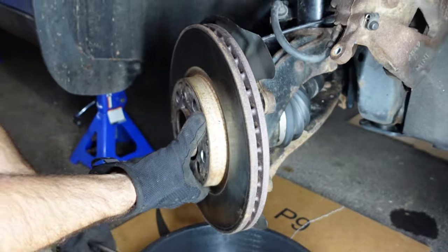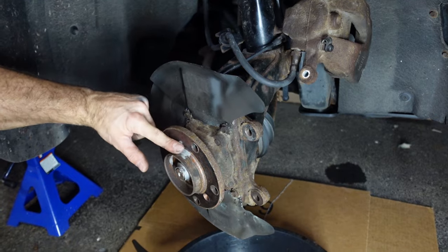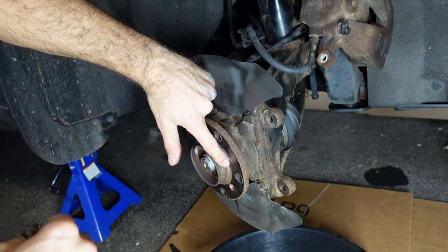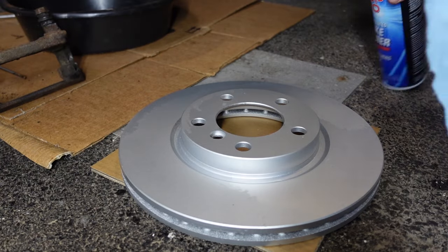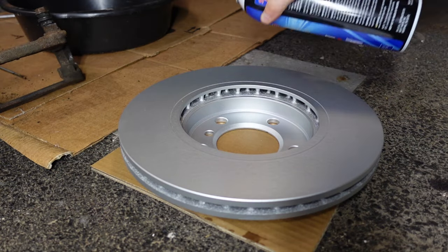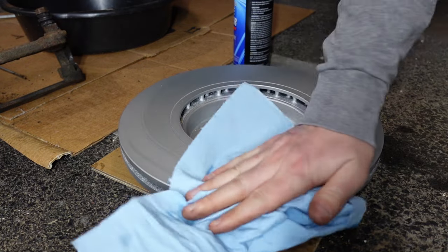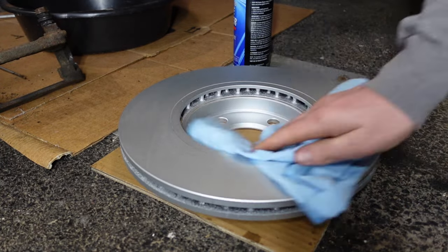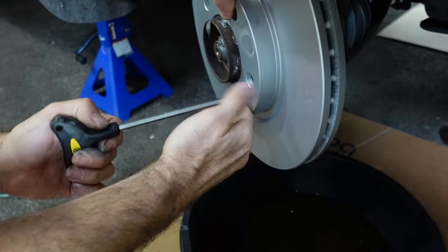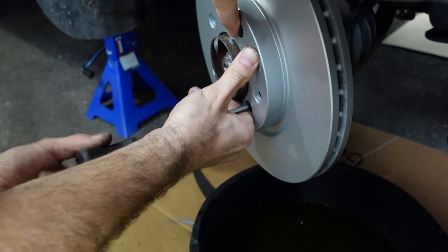Now it's time to remove the old rotor. We'll finish pulling out that bolt, pull off the rotor, and put a little bit of never-seize on the hub for the new rotor so it doesn't get seized up on there. We'll clean the new brake rotors with brake cleaner on both sides to remove any oil residue from shipping. Then we'll put them on the hub and use the old rotor bolt to reinstall — with a little never-seize on the bolt too so it comes out easier in the future.